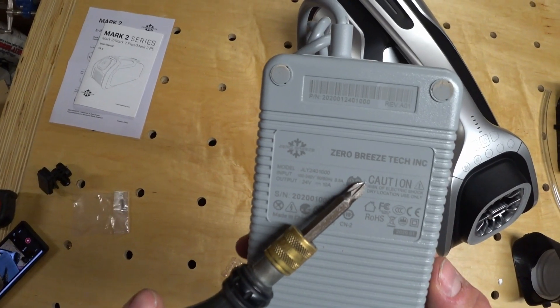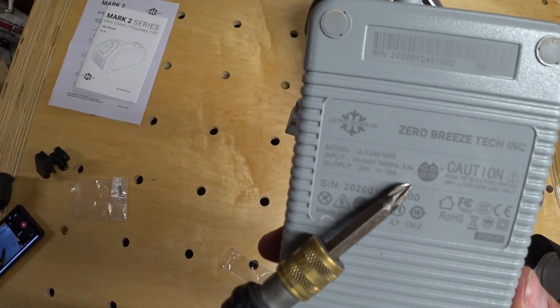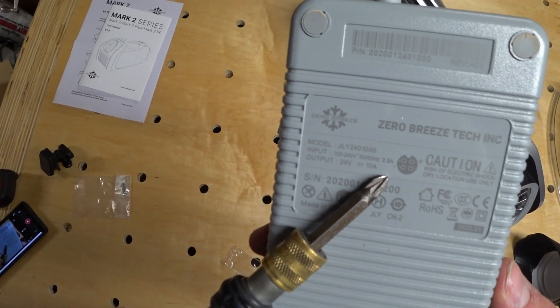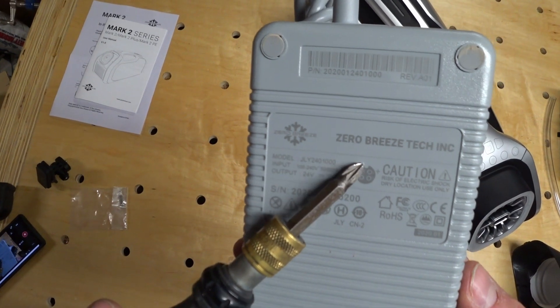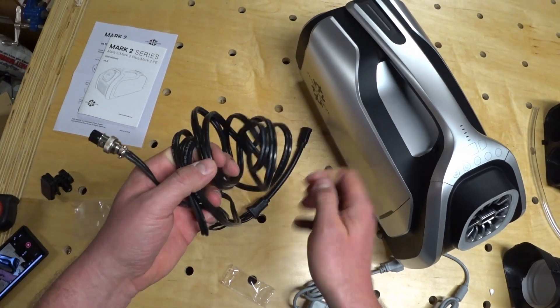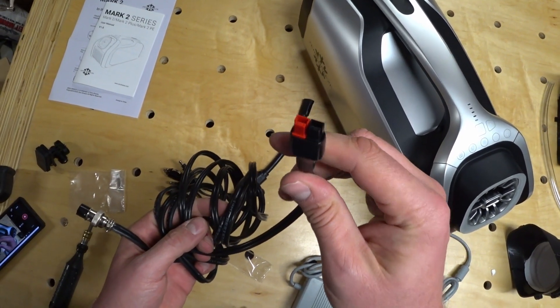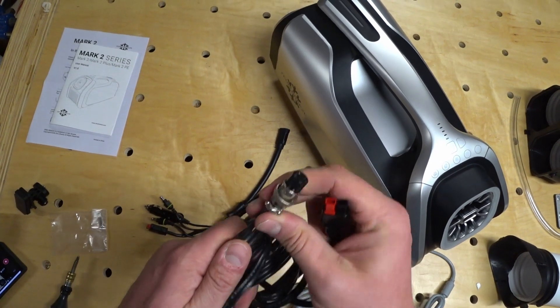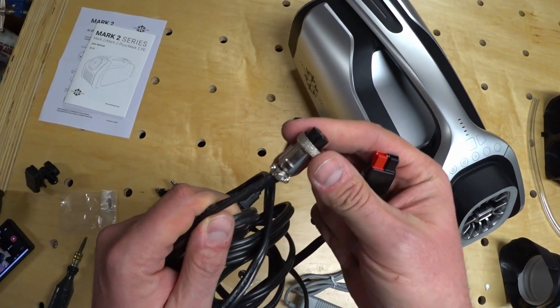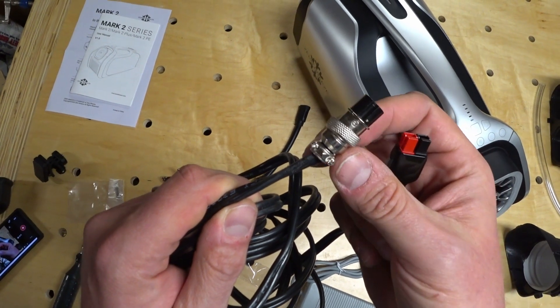So back to that power adapter pinout — it's showing that positive is coming out of pin number one and negative is coming out of pin number three. I'm going to be powering this through my Goal Zero Yeti 1000. This is the cable I made for the original air conditioner, but it's wired differently so I'll have to rewire this plug. I'll put a link in the description where I found these plugs on Amazon.